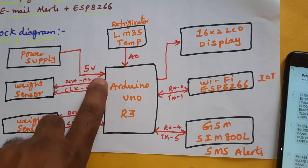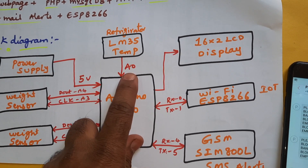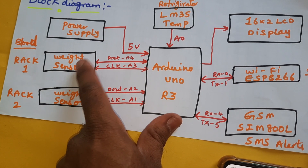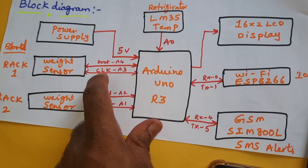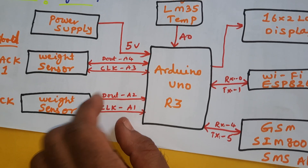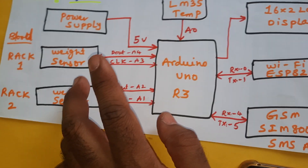We are using a 0 to 9 volts adapter power source, converting to 5 volts for the Arduino Uno R3 board. An LM35 temperature sensor is connected to A0 for refrigerator temperature. Weight sensors — two 5 kg load cells — are connected with an HX711 amplifier: D-out A4, clock A3 for rack one; D-out A2, clock A1 for rack two.